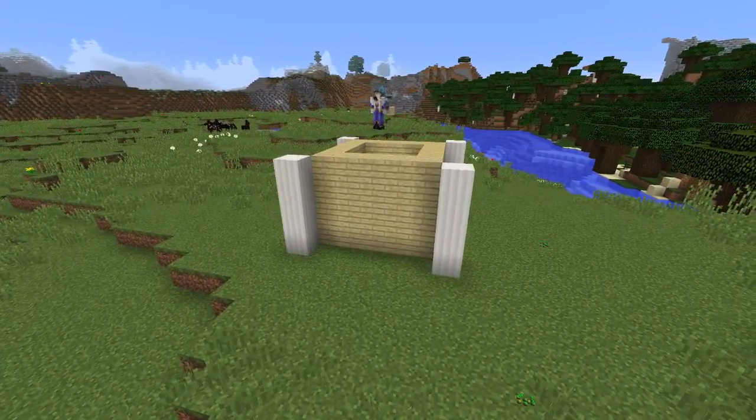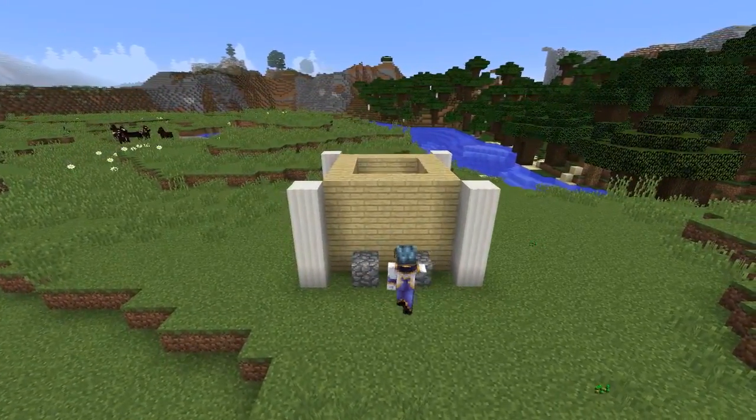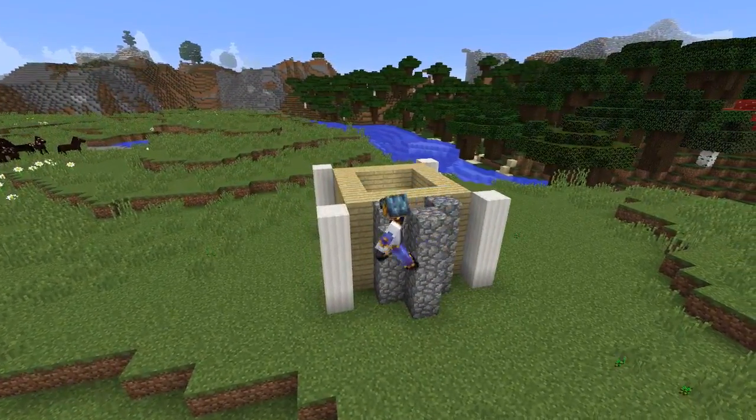Next choose one wall and on either side of the middle block place a cobblestone block and one in front of the middle block so it forms a triangle like here. Then the same as the walls bring this up to four blocks in height.